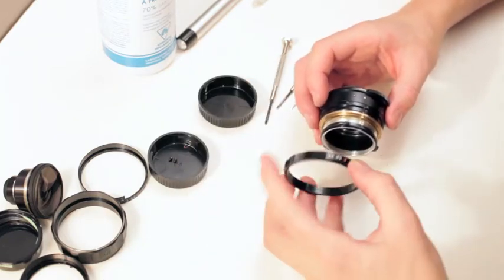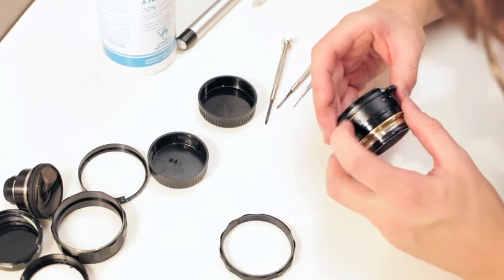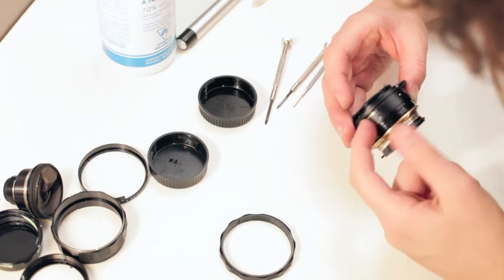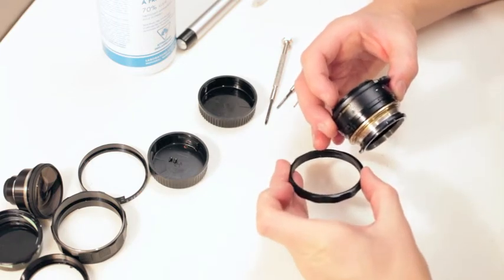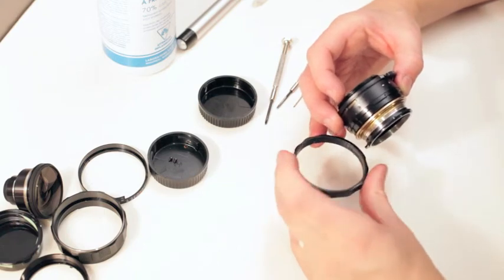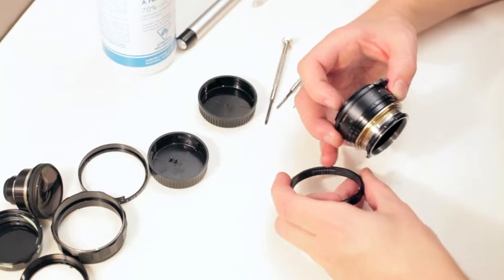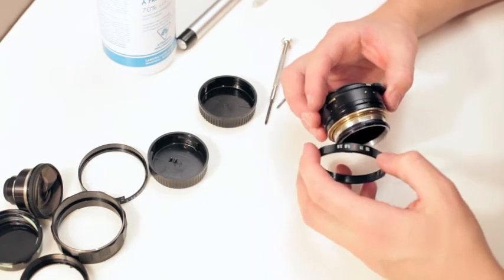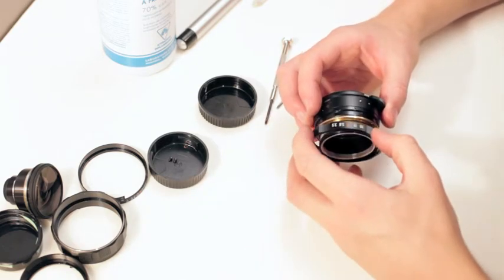Then we take our aperture ring. One other thing: this opens to close the aperture — make sure it's about halfway, because it's going to fit into this slot here. Your ball bearing goes into this bunch of notches, and that's what goes click click click for your aperture. And of course, numbers facing down towards the mount.